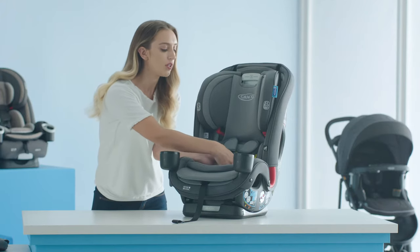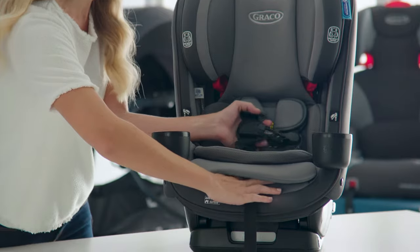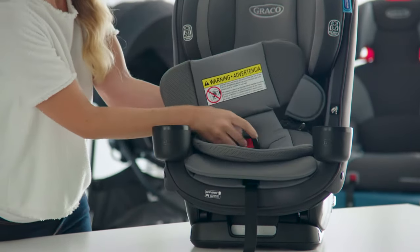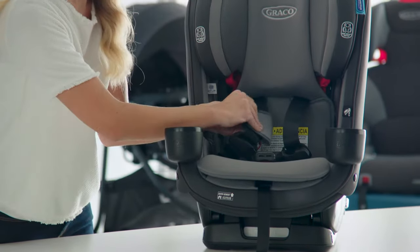To remove the body support, you can undo the buckle and the chest clip. If you need to, you can loosen the harness using the button at the front of the seat. Then, to remove your body support, make sure you slip the buckle through. To remove your harness covers, undo the fastening strips on either side.